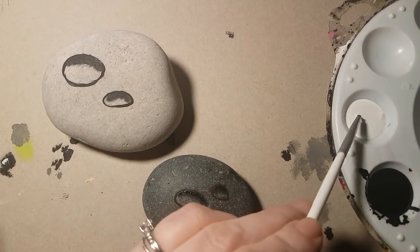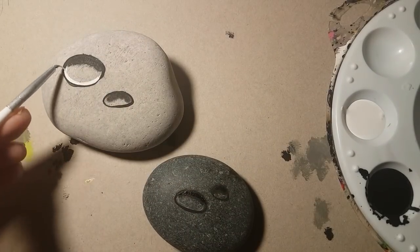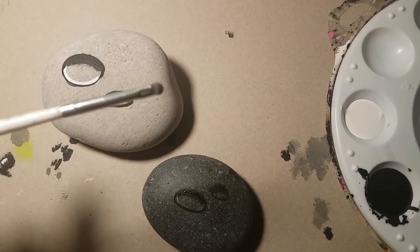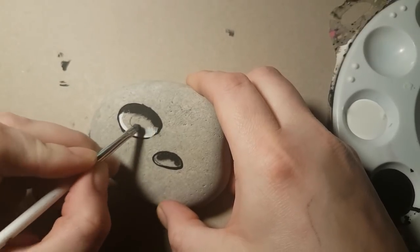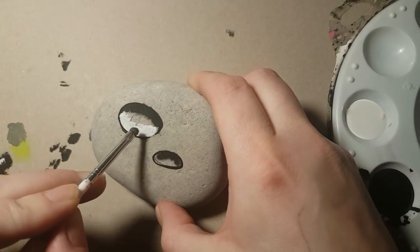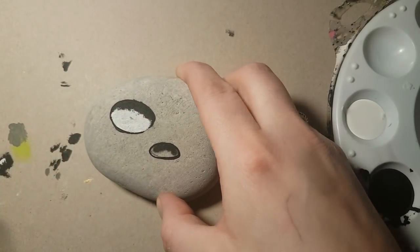Now grab your white acrylic paint and use a fine lining brush to line the bottom with white paint, just so that we can work with it. Once we've put that line there, push it up towards the dark paint and blend it up towards the dark paint.